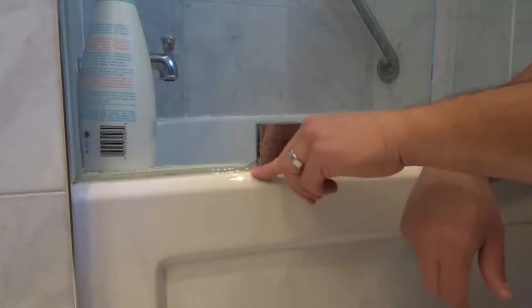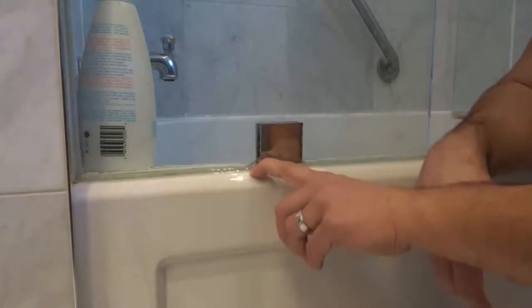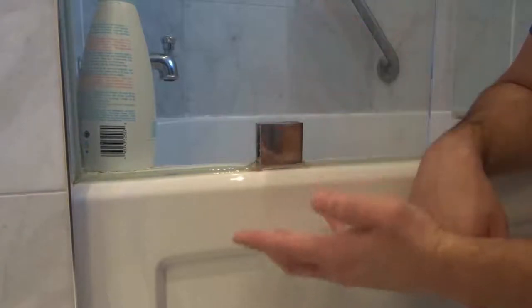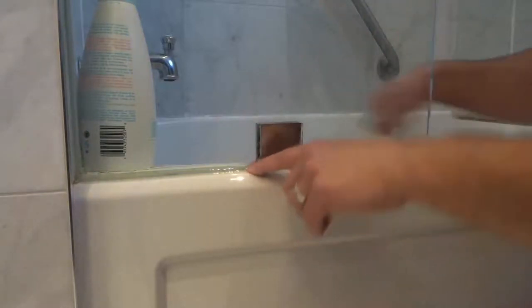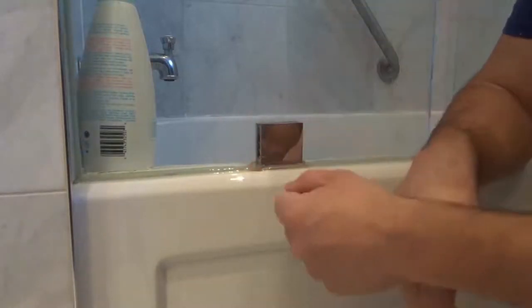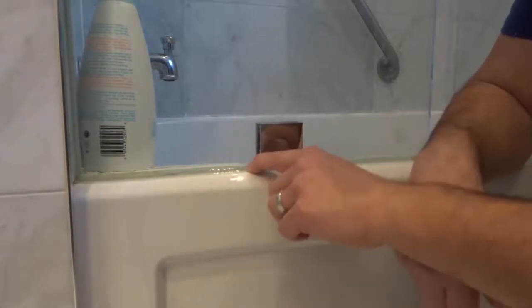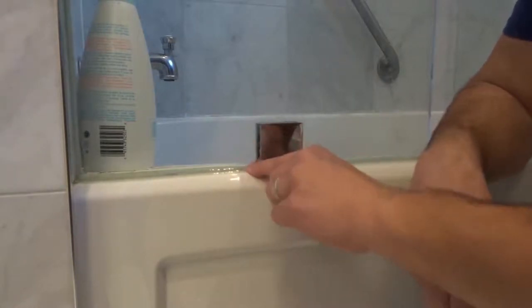First and foremost, make sure that the silicone caulking is dry. In this case we haven't used the shower in a few days — it is bone dry on both sides. If you got it wet recently, take a hair dryer and put it on there for a couple minutes and that should dry it out.